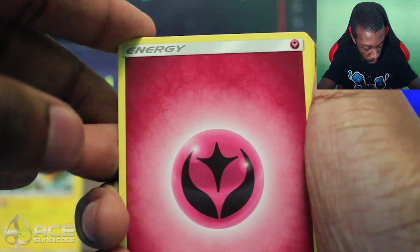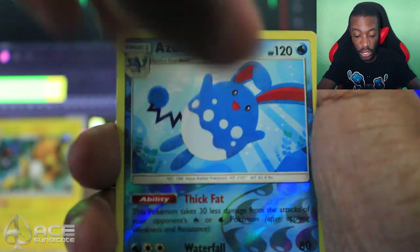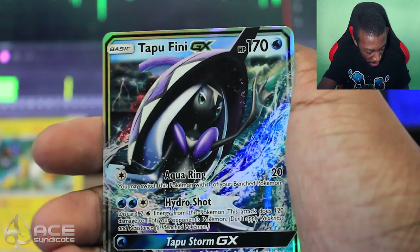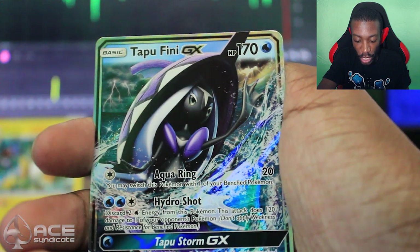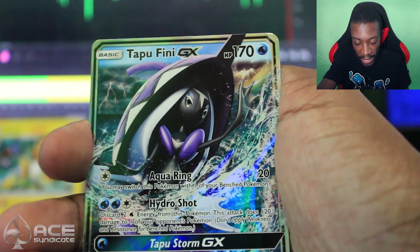Last pack of the Elite Trainer box, you guys. Let's see if we can get something good. So we got a Fairy Energy, Ribombee, Clefairy, Olivia, Inkay, Crabrawler, Tynamo, Tangela, Ralts, Reverse Azumarill, and — oh hey, hey, hey! We got a Tapu Fini GX! Aqua Ring does 20 damage, you may switch it with a benched Pokémon. Hydro Shot discards two water energy and does 120 damage to any Pokémon. Tapu Storm GX shuffles your opponent's active Pokémon and all attached cards into their deck.